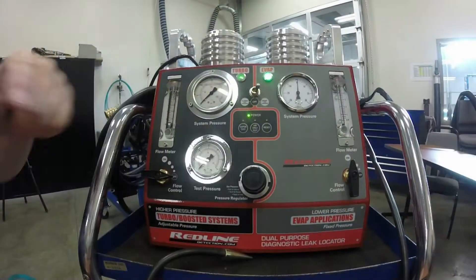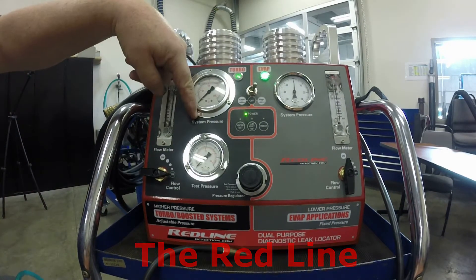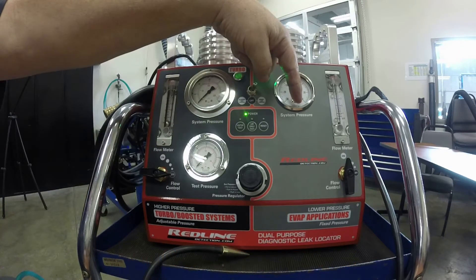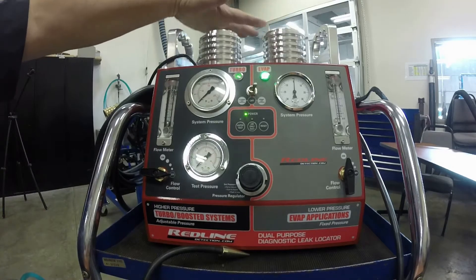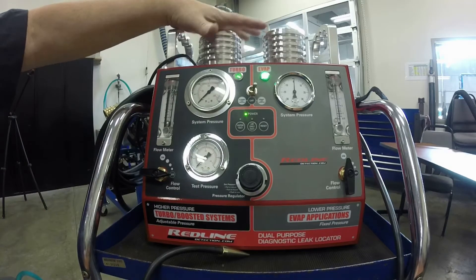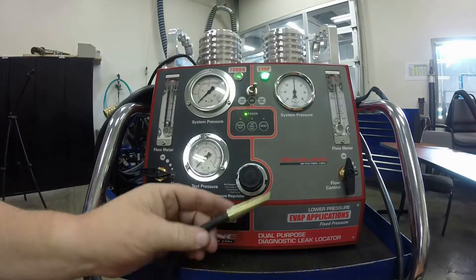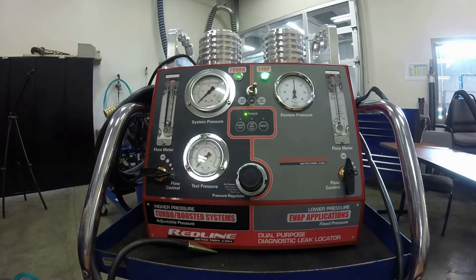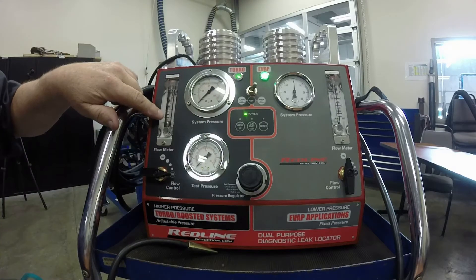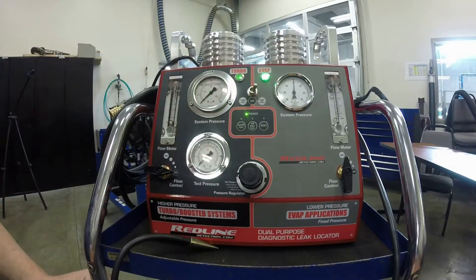Here's the Red Line — this is probably our most deluxe smoke machine. It'll do turbo systems and it'll also do evap systems. It works on the same principle: an oil reservoir with an internal heater that heats the oil and causes it to smoke out of a tube. The difference on this one is you can do high volume, which is necessary for checking turbos, and low volume for checking evap systems.